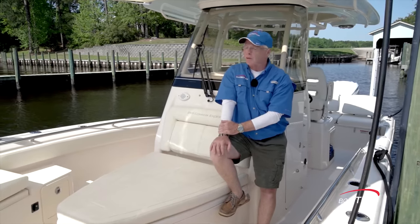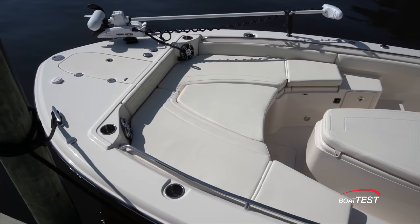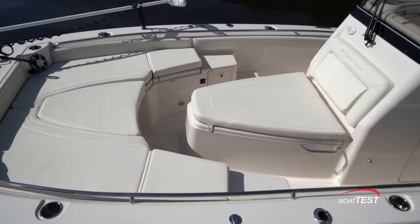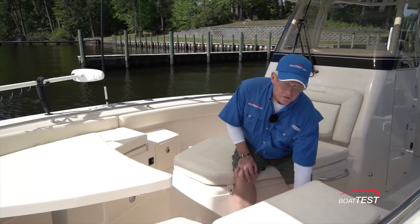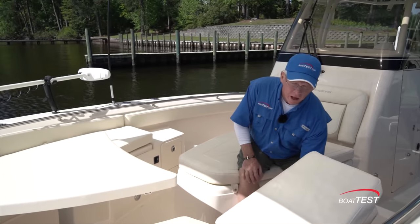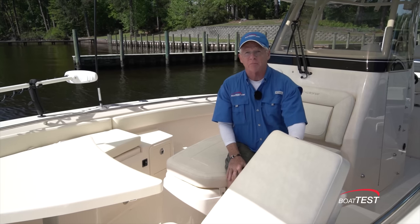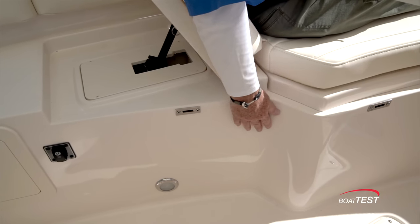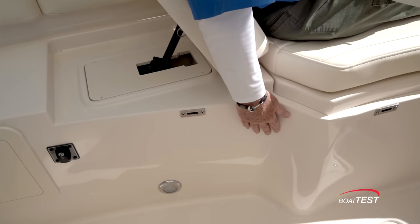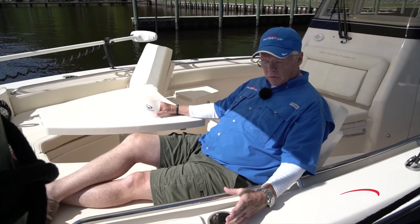After spending the morning fishing, you can easily bring the family out in the afternoon — this converts into a family fun boat. Put cushions on and now we've got two forward-facing loungers. The side cushions add seating, plus electrically actuated seat backs give us two more loungers, one to each side. I like that we can stop the seat back in any position rather than one fixed position. One change I would make is moving the switch that brings the seat back up a bit forward so it's within reach of the seated position. The seat is remarkably comfortable and there's a full-length grab rail with a beverage holder right where your hand drops.